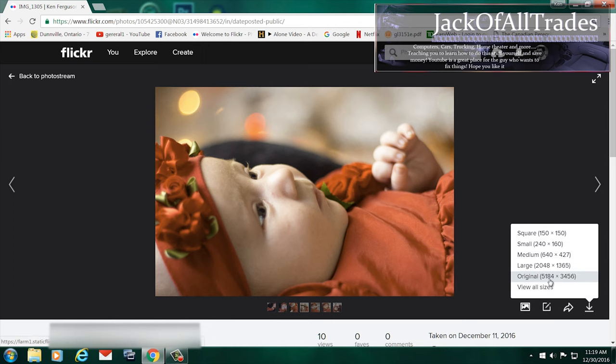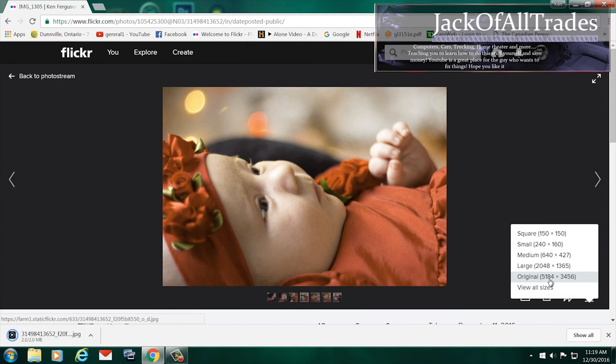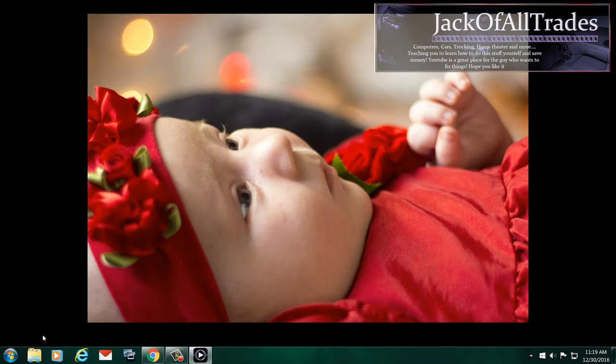Now when I click on original, I'm going to download the original. And right away you'll notice that the upload was a TIFF and the download is a JPEG.